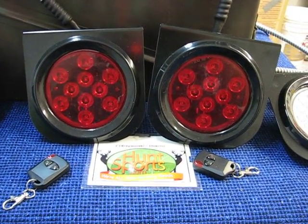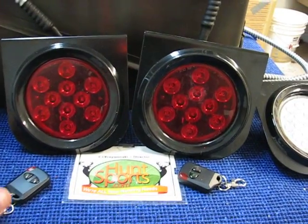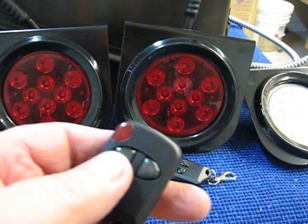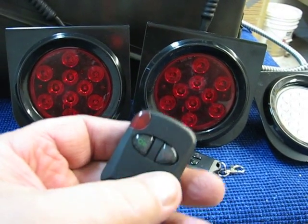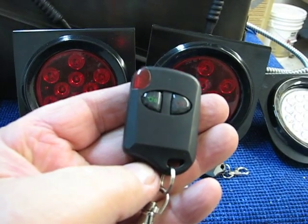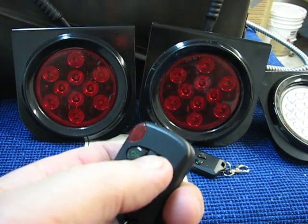Okay, you got Big Daddy here. I'm gonna go ahead and just demonstrate real quick how the remote functions on my feeder hog light. There's your remote control. I'm not no professional photographer or nothing, but here's the deal.